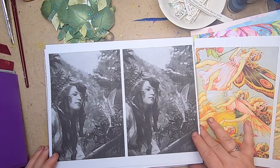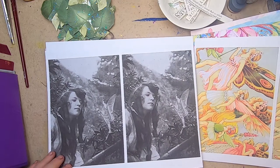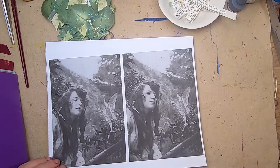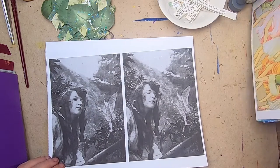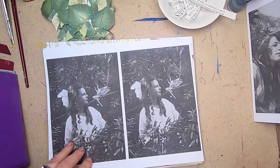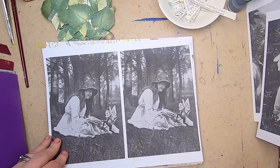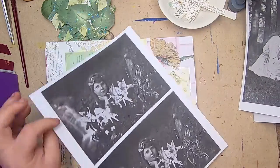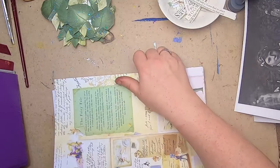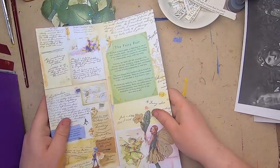These are public domain photographs — I'm really forgetting the photographer's name, but he was alive in the early 1800s and did this photo shoot of girls with fairies. They're lovely, very aged black-and-white kind of images, and I really love them — I think they're very magical. Then these are collage pages.